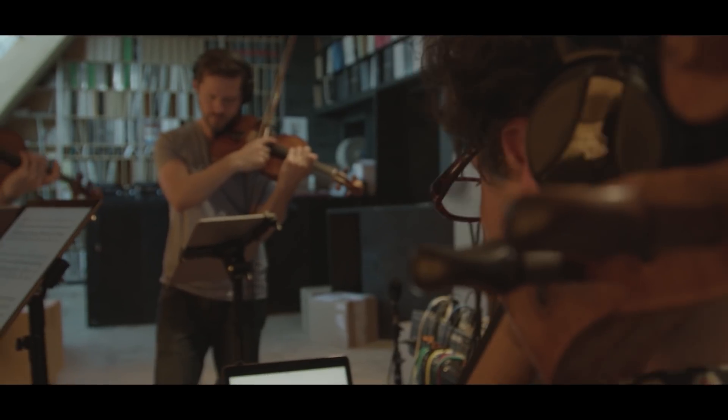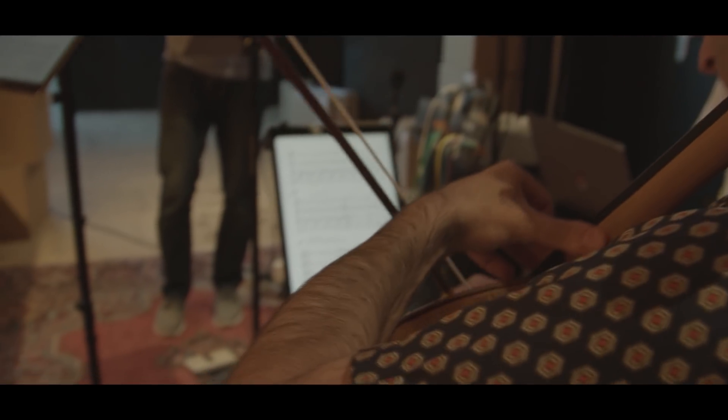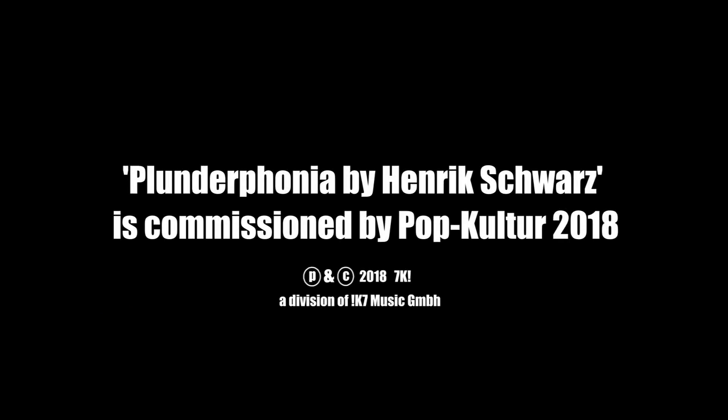We're going to debut Plantaphonia at Pop Culture, and we are still experimenting on how we bring it on stage. After we tried a few things out, I thought — yeah, this is really working. This is really what I thought it's going to be, and it's even much more than that. I'm feeling this could be really strong in the end.